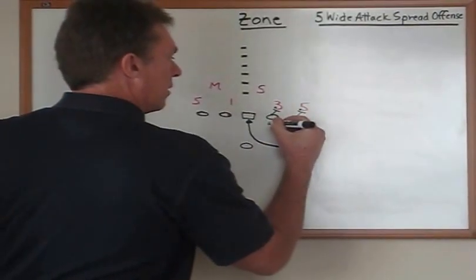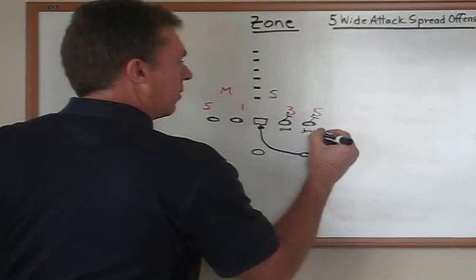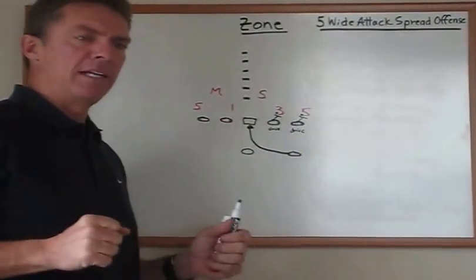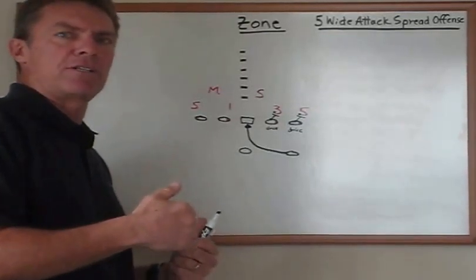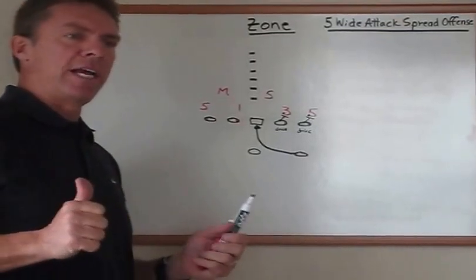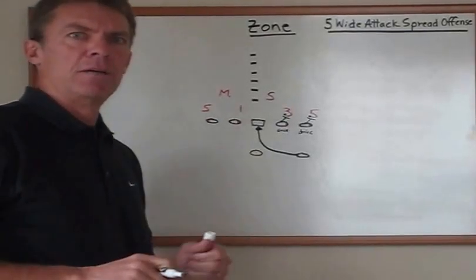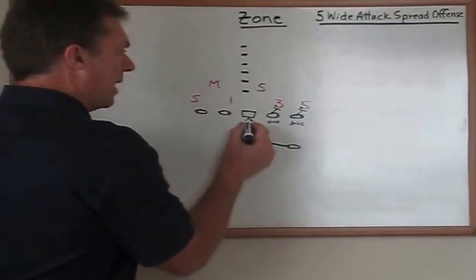So these two guys — with a five technique and a three technique — they'll execute a dry block. They put their head on the inside armpit breastplate and make sure that that guy does not cross their face to go back to the inside to make a play on the ball. He can go outside or go around them, in which case they'll just stay locked on and wall him up the field, but they cannot allow him to go back underneath because we know that ball is coming down the midline.